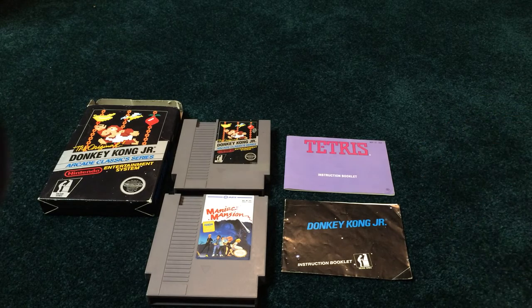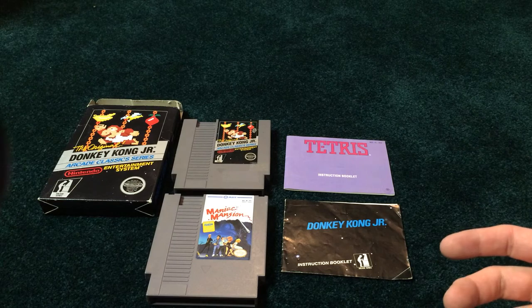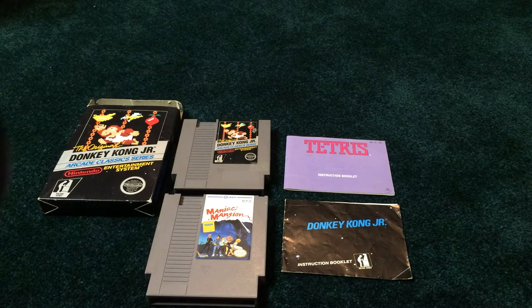You tell me, did I get a good deal? So to add that manual to that box and cart, get the whole thing — just to total it up together — $65?